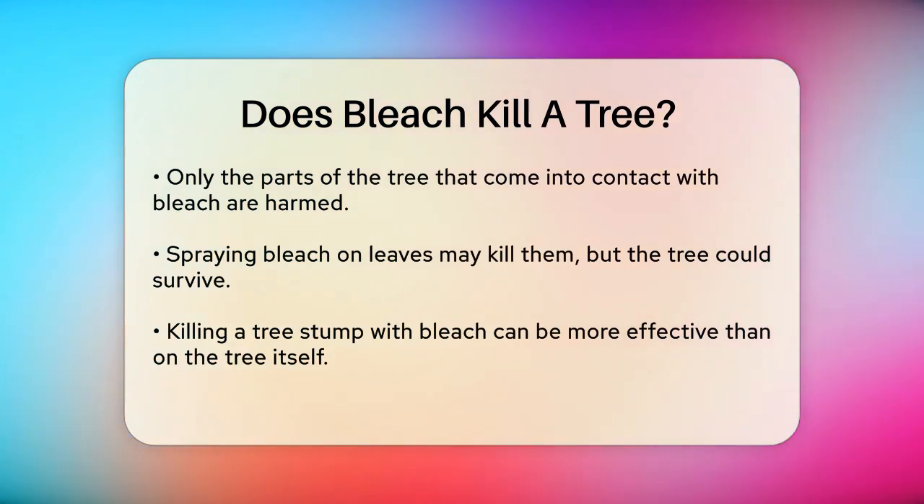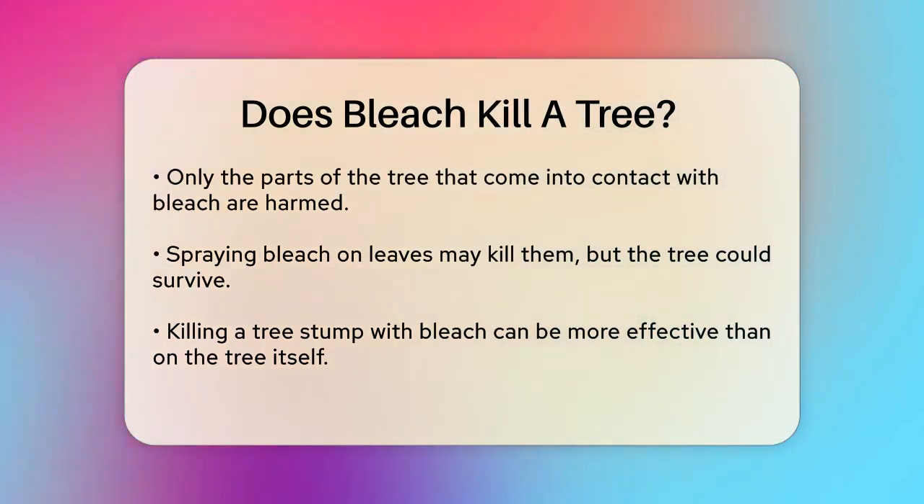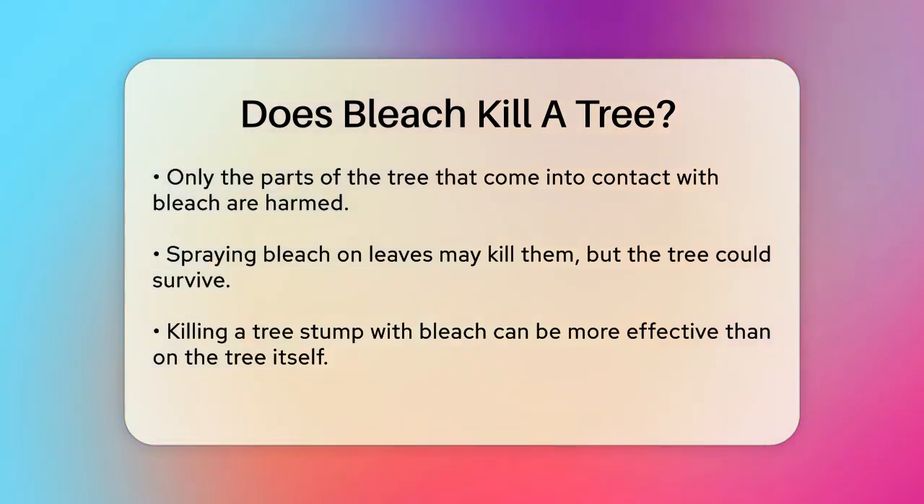Then, you apply bleach directly to the stump or fill holes drilled into it. The bleach breaks down the woody structure of the stump, causing it to decay over time.